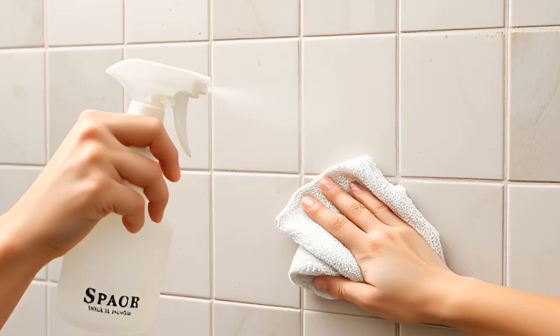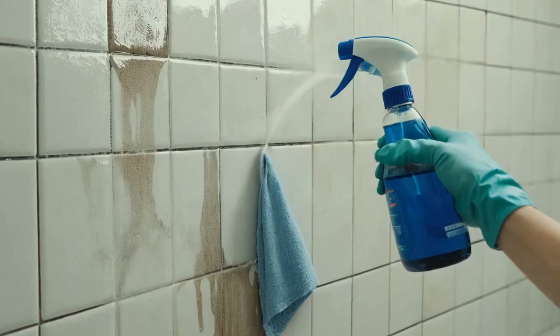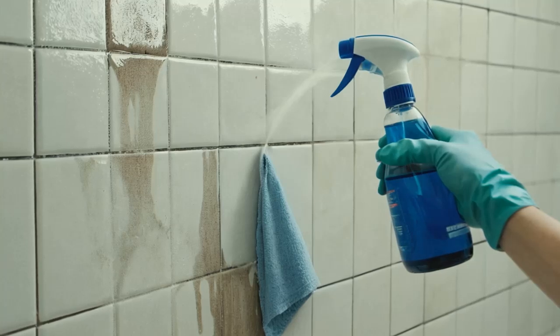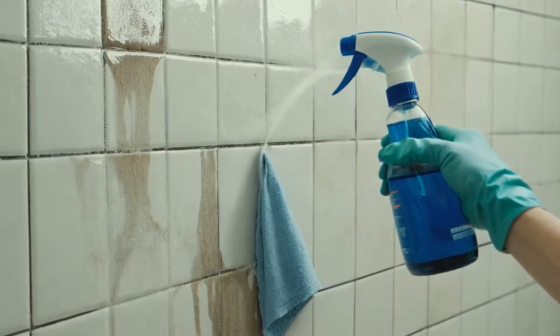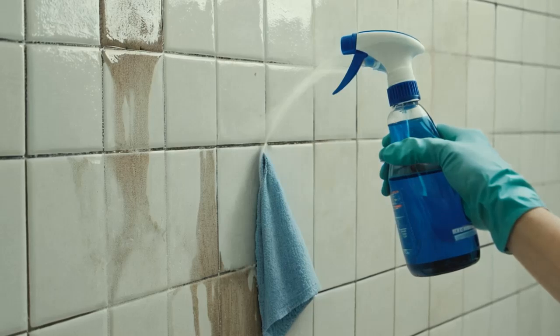For a deeper clean, soak paper towels in vinegar and place them over the tiles. Allow them to sit for 20 to 30 minutes before removing and rinsing with a soft, dry cloth to buff the tiles to a high shine. The slightly acidic nature of vinegar effectively dissolves grease and sticky dust, making it an excellent option for daily cleaning.